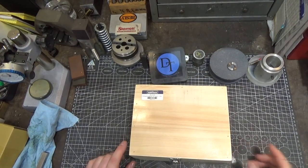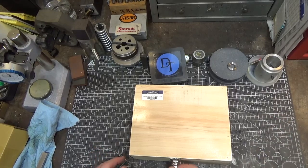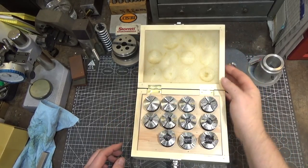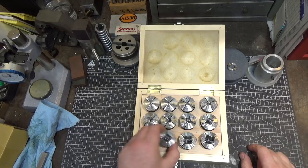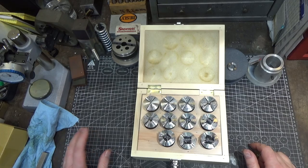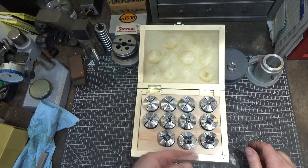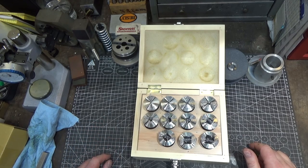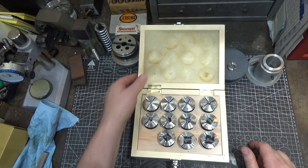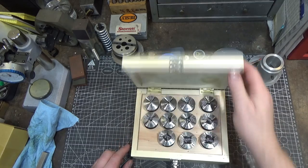Next up is a set of tools that I'm mostly showing because I got a really good deal on it. I was looking all over for a set of 5C square collet holders like these guys. The going price for a small set seemed to be in the $200-plus range, and if you want a really nice set like Hardinge's, you were looking at almost a thousand dollars for a set with 11 different sizes. This set from Tormach was just over a hundred — much better deal.